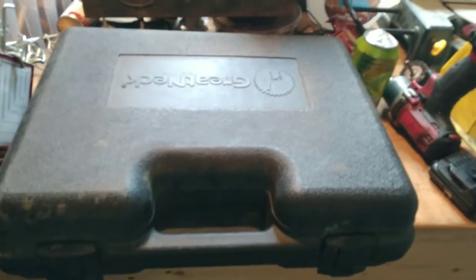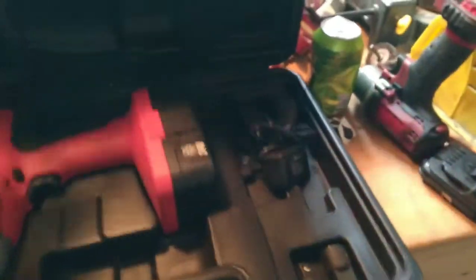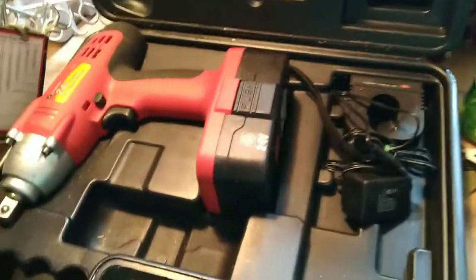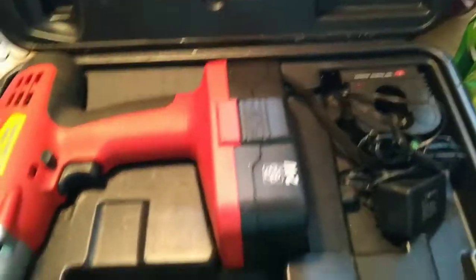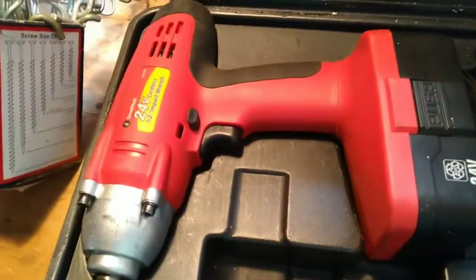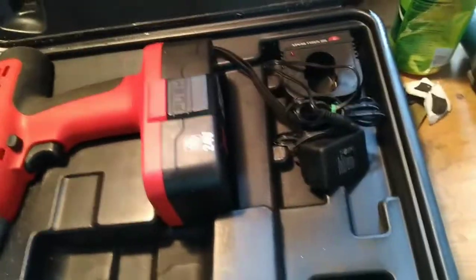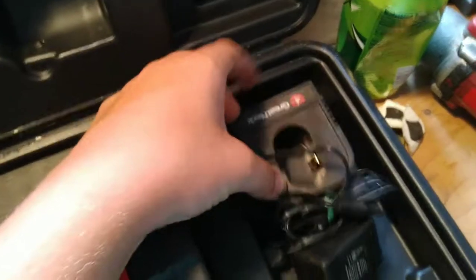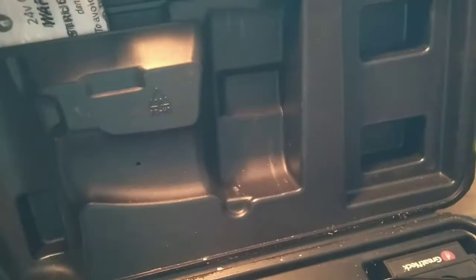Alrighty y'all, so as y'all can see this is a Great Neck 24 volt half inch gun. Y'all saw my little clip there breaking lug nuts loose, and the battery's not even all the way charged. It has spots for your sockets — like 7/8ths, 3/4, 21 and 19 — or whatever. Some adapters, extensions, a charger, a little slot with the manual.